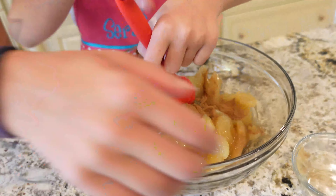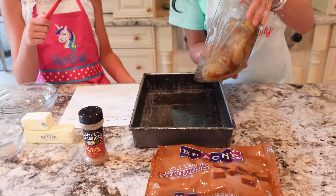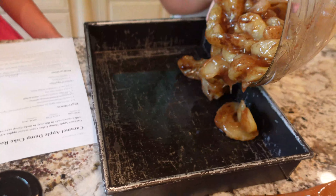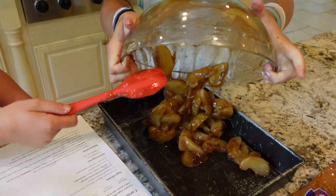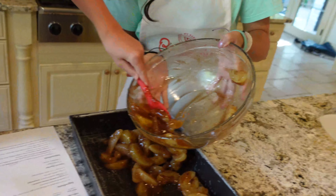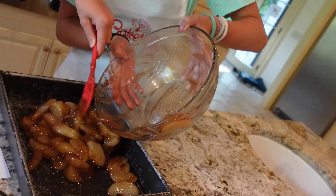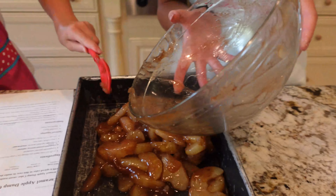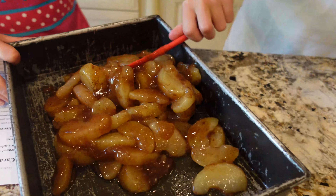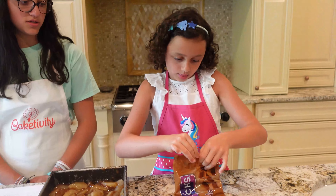The next step is to pour the cinnamon in and then mix it. That's a sweet one. Lucy, I want you to dump this. Okay, let me help. Get it off. That's an apple up there. Now it's kind of smooth.